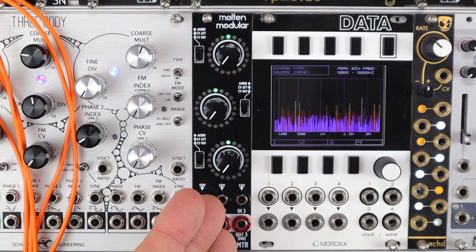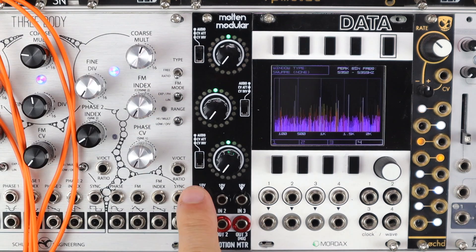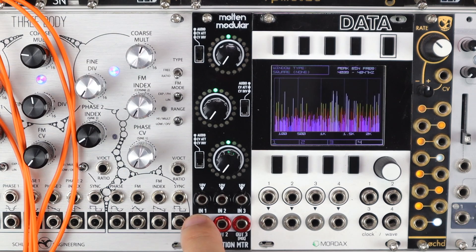The Motion Meter is a three-channel device with three inputs that normalise to 10 volts, so we can create offset voltages when no audio or CV is present. We have three lots of processing and three outputs, and the third output will mix any output that you don't patch.